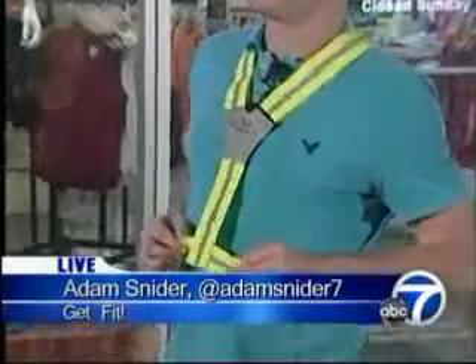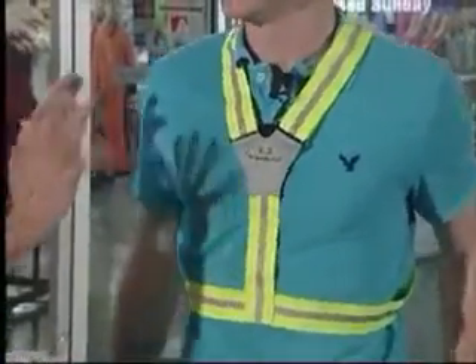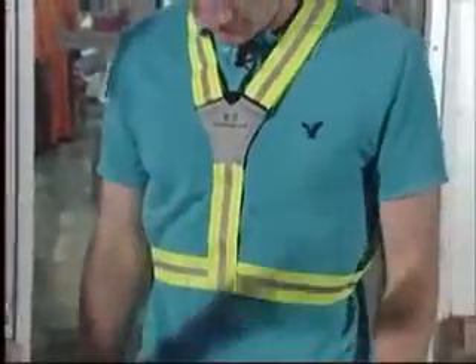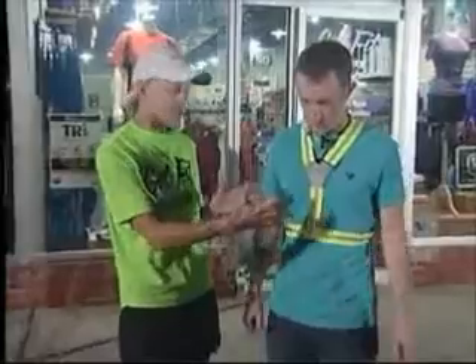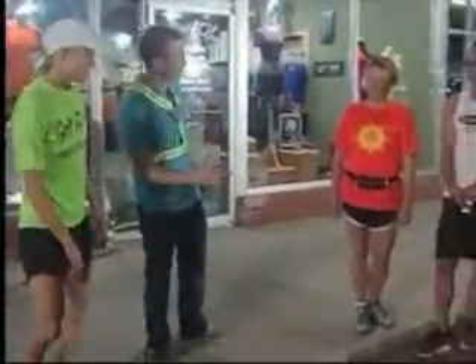I don't know if you noticed, but I'm wearing this. What is this? That is called a Zinglet, which is a highly reflective piece of equipment. It's not going to weigh you down, it's not going to get you really hot and sweaty, but it's going to give you some protection out there when you're on the streets early in the morning. And it's fashionable! So we're going to move on and see what everybody else has on this morning.